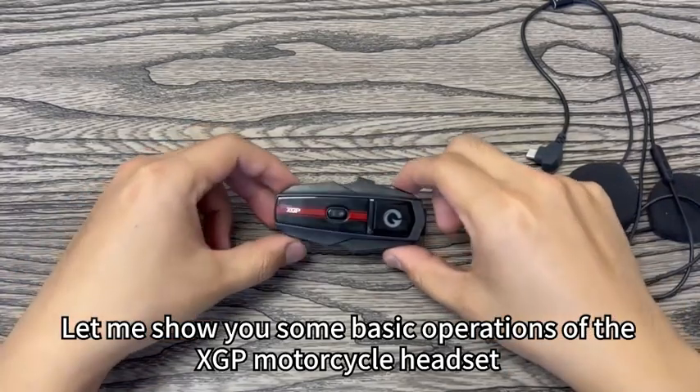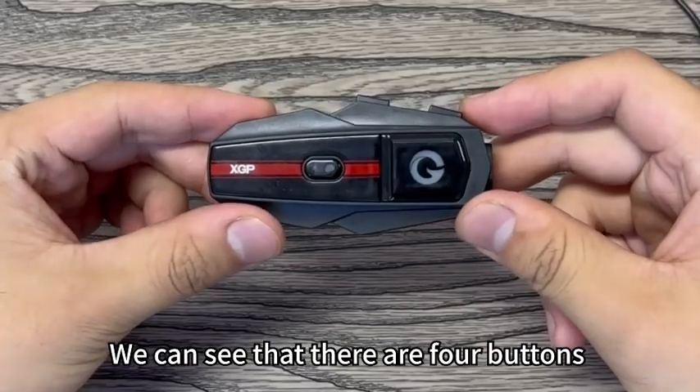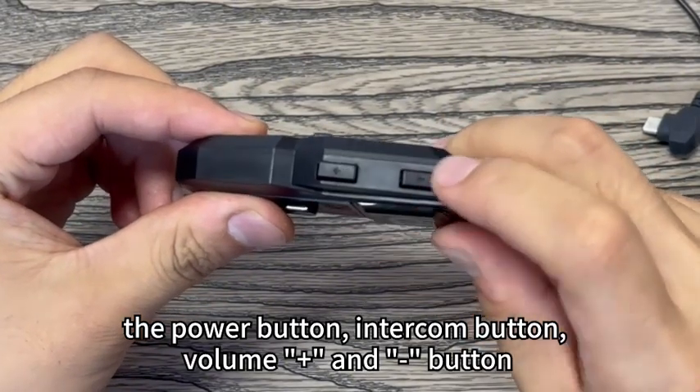Let me show you some basic operations of the XGP motorcycle headset. We can see that there are four buttons: the power button, intercom button, volume up, and volume down button.